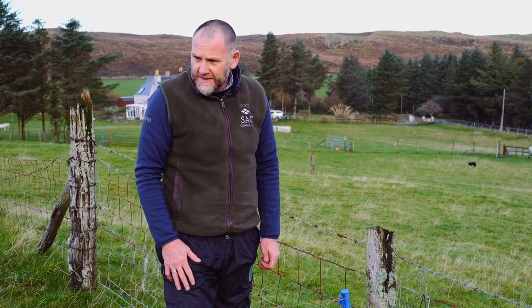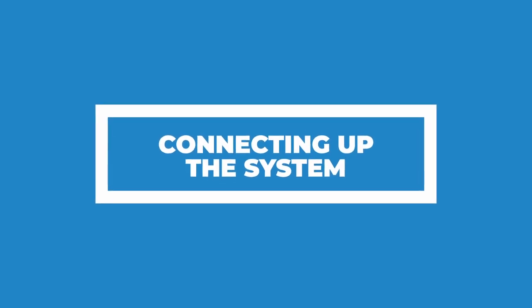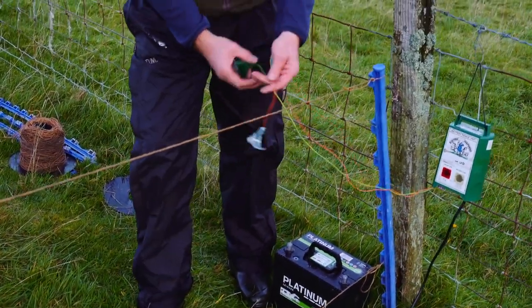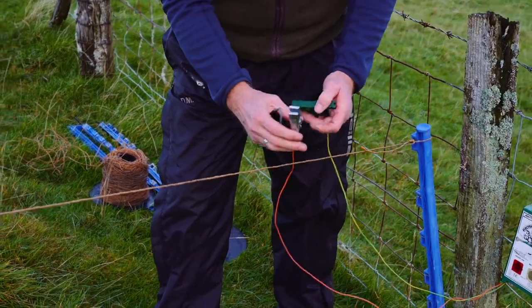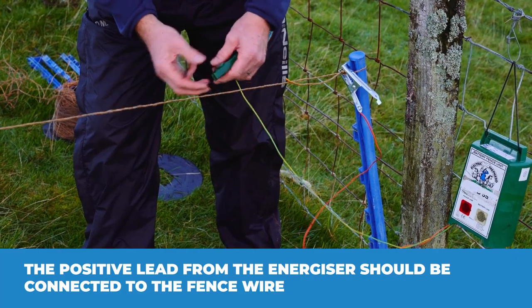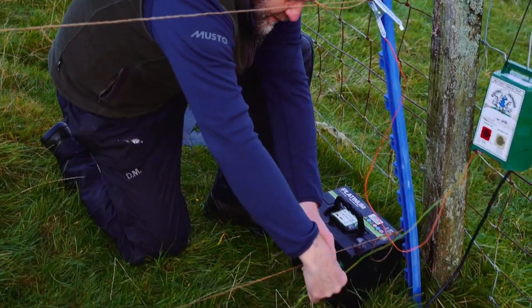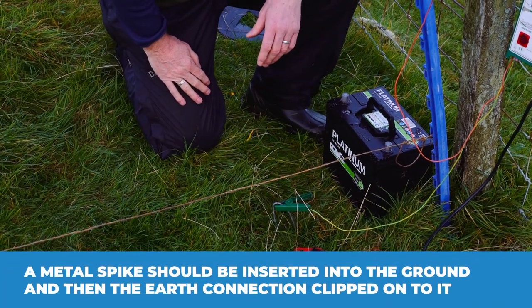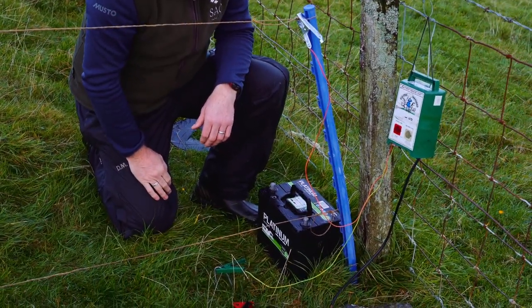The next step is connecting up the actual system to the fence. From the energizer itself we have two leads — the earth lead and the lead that clips onto the wire. I'm going to clip the positive one onto the wire itself. Then for the earth, any metal spike will do — just place it into the ground. You've now got your energizer connected positively to the wire and connected to the earth.